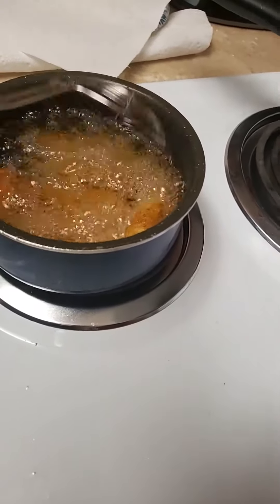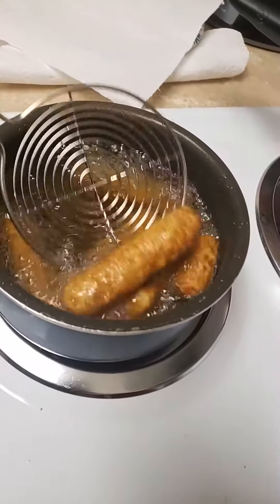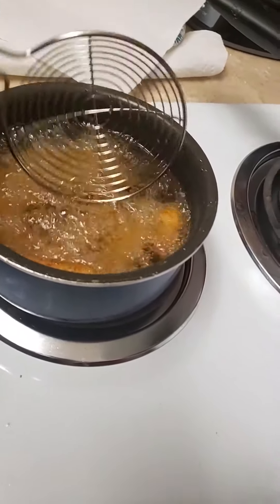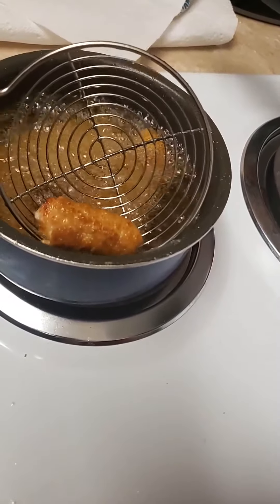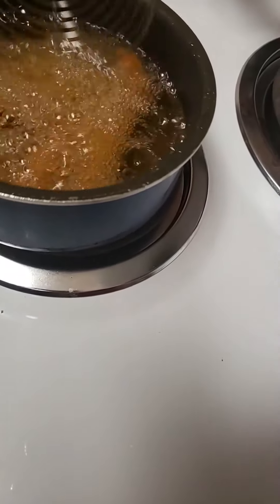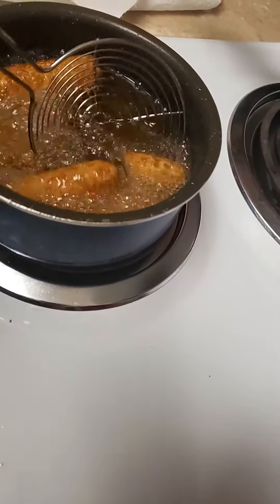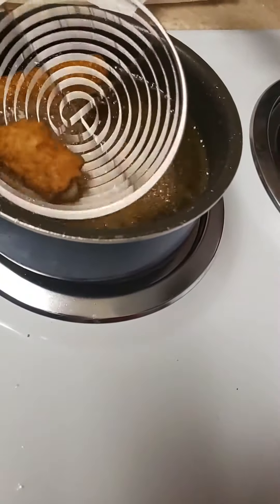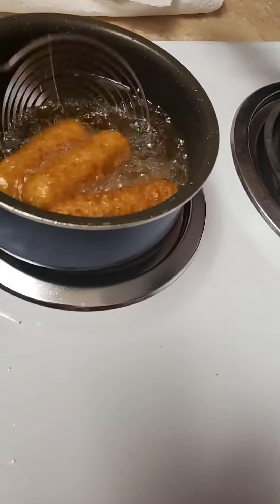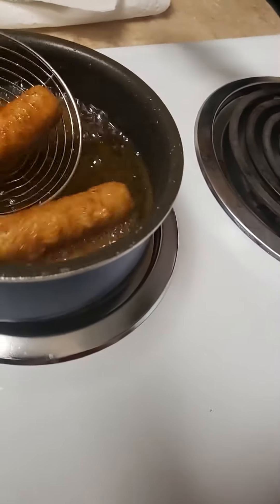One, two, three, four, five, six. So good. Mozzarella cheese. That's his favorite. This one is okay. Half, half, half. Cut it off. Oh, that's so good. Oh, that's so good — mozzarella cheese.